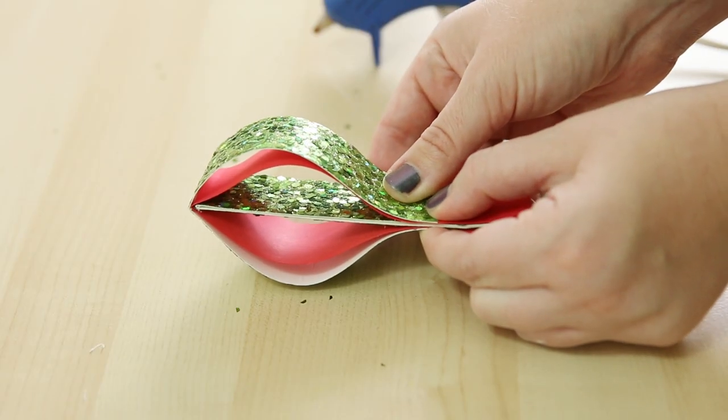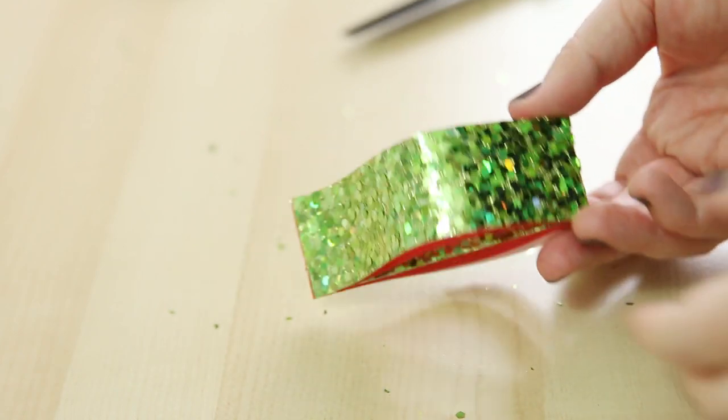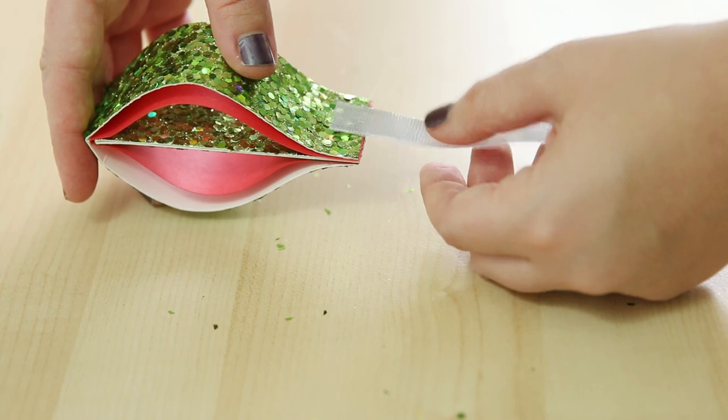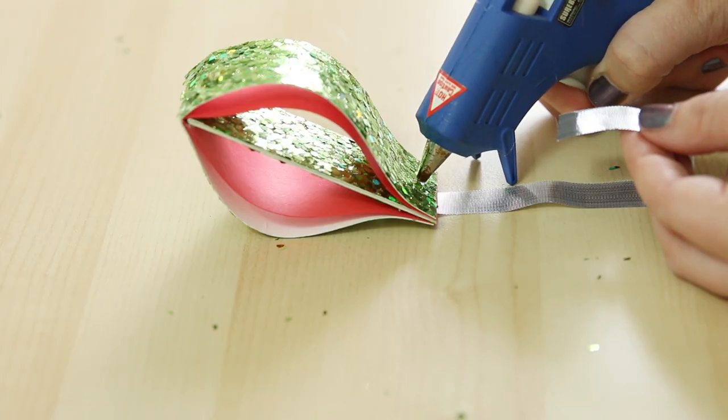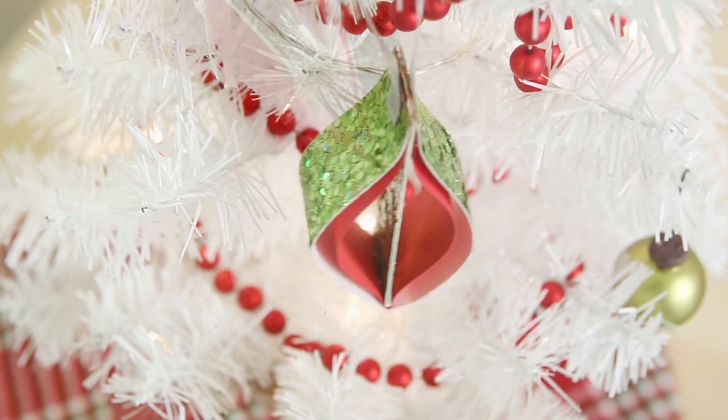When the glue has dried you can trim off the excess paper on the end, and now you just need a hanger for this ornament. I used a piece of Karen's metallic silver ribbon, gluing the ends on each side. Now this 3D OG shaped ornament is ready to display on a tree.